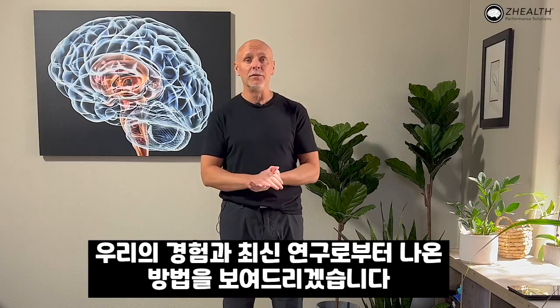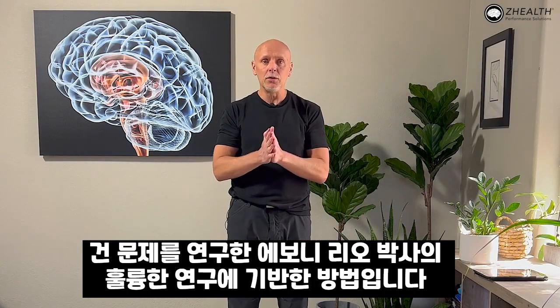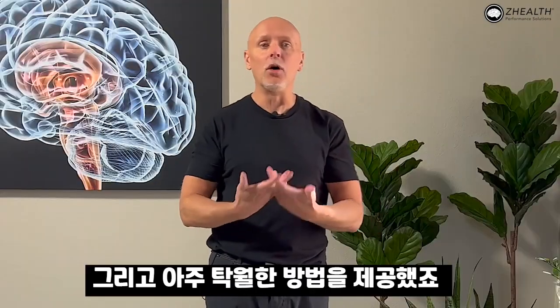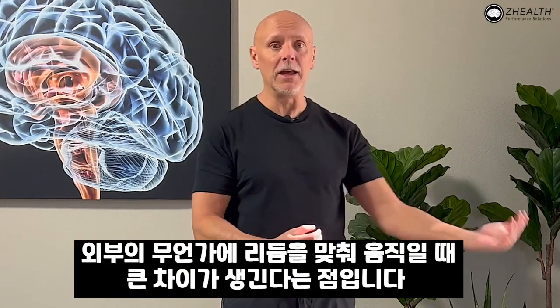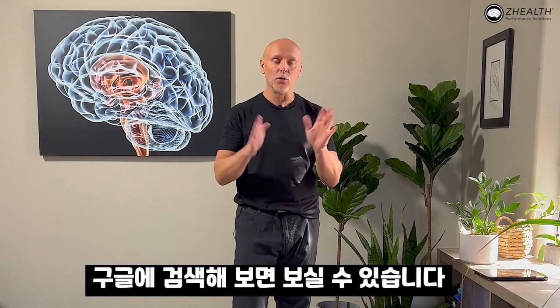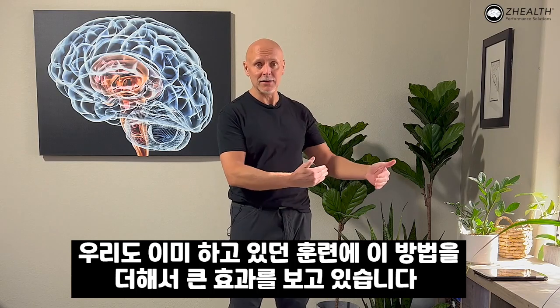We're going to show you, based on our experience and what we know from current research, some approaches that are very effective. This is based off research from Dr. Ebony Rio, a brilliant researcher looking at tendon problems. The brain is not synchronizing movement correctly, and she has offered a very elegant solution — there is a big difference when you are self-timing your own movements versus when something else is giving you a rhythm to move to. She's developed a whole approach called tendon neuroplastic training, which is a great brain tweak to add to the hundreds of exercises out there.